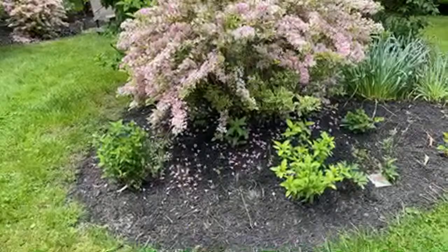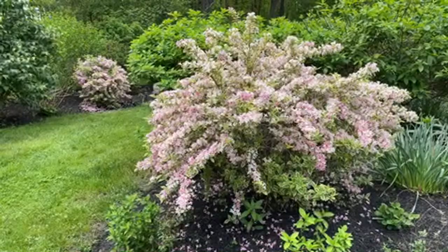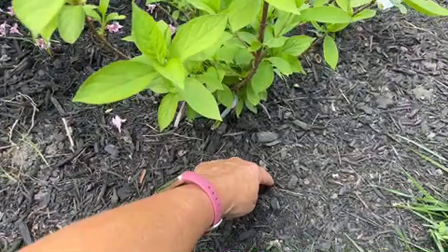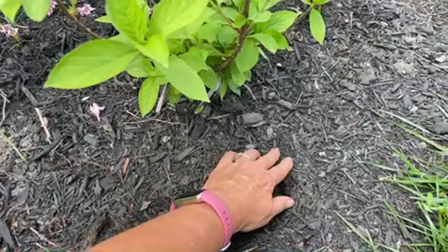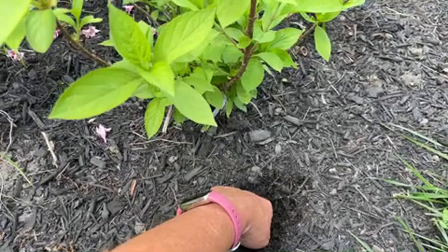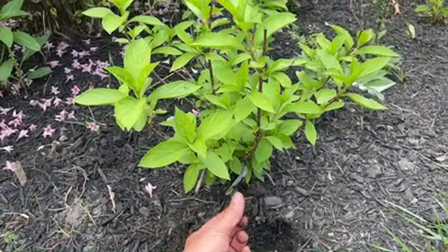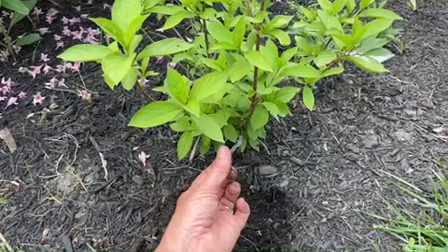What I do is the knuckle test. Move the mulch away — the mulch doesn't count as soil. Dig down into the soil until about your second knuckle, go by the base of the plant. When you pull your finger out, if it feels moist it means the plant probably has enough moisture. But if the soil on your fingertip is dry, chances are you need to water your plant — whether it's a hydrangea or a rose. I call it the second knuckle test.